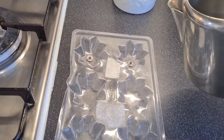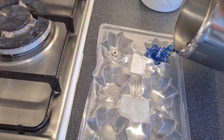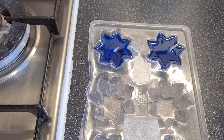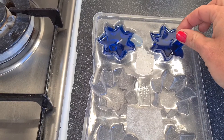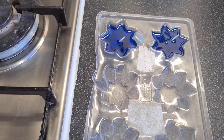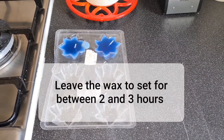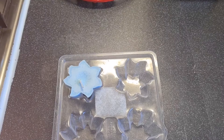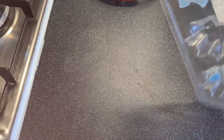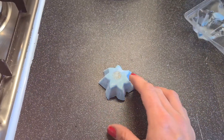Then once your jug's cool enough to handle, pour in your wax into the mould. As you can see the tea light wick has moved slightly on this one here, so it's not a problem — just readjust it, but be careful you don't actually touch the wax. Once your candles have set, just tip the mould upside down and gently press on the back of the mould to release your floating candle.